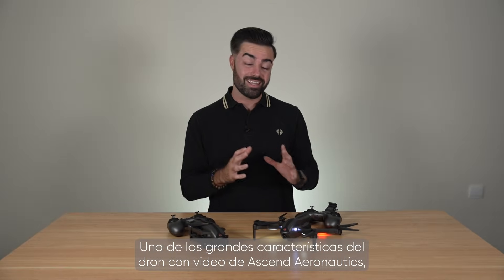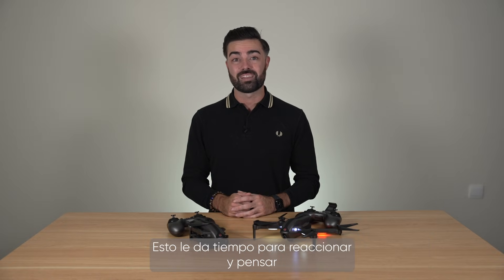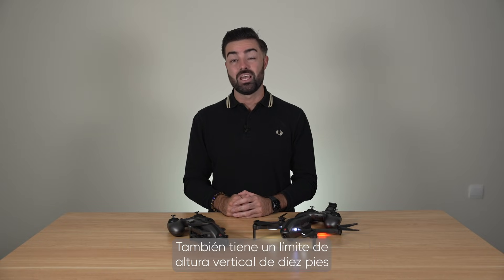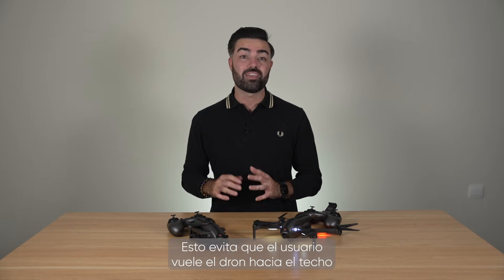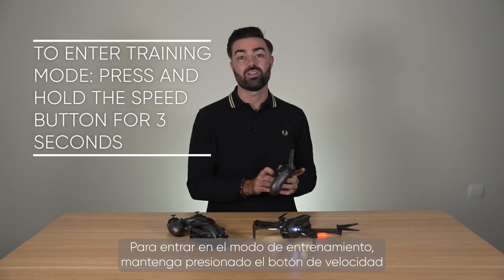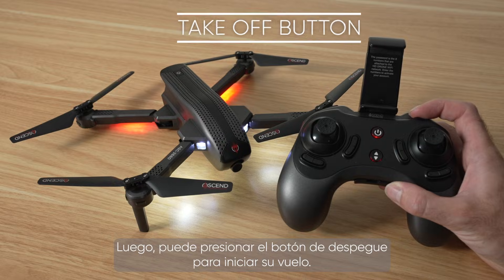One of the great features about the Ascend Aeronautics video drone is that it has a special training mode. Training mode is designed with beginners in mind as it only allows the drone to fly very slowly. This gives you time to react and think about where you would like to fly the drone to next, making it super easy to fly. You also have a vertical height limit of 10 feet and a lower limit of 3 feet. This stops a user from flying the drone up into a ceiling or flying the drone too high outdoors and potentially losing sight of it. To enter training mode, press and hold the speed button for 3 seconds. You will hear a beep and the lights will continuously flash on the drone. You can then press the take off button to start your flight.